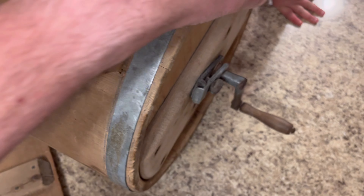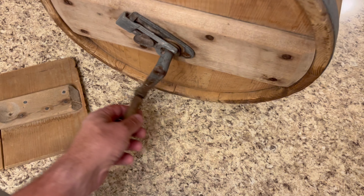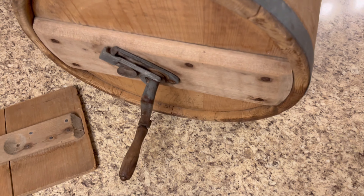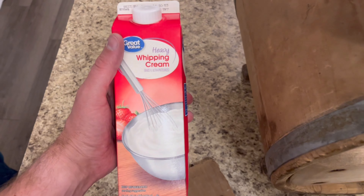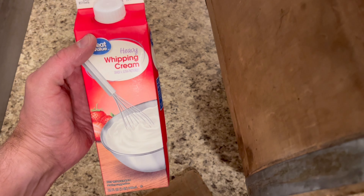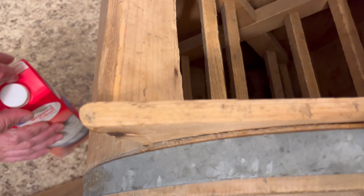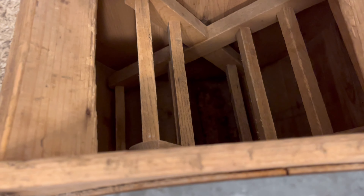It's just got these galvanized bands around it and it has a lot of wood shavings in it — that's what the crank looks like, right there. Just like they would do: they'd go to the cow, milk the heavy cream out of it, and then they'd pour it in here.